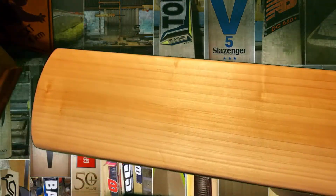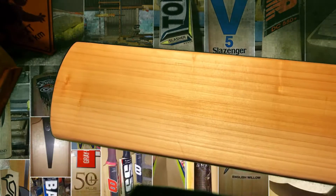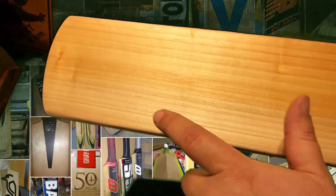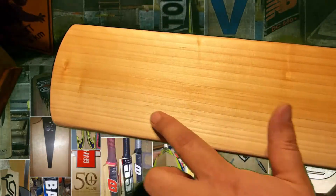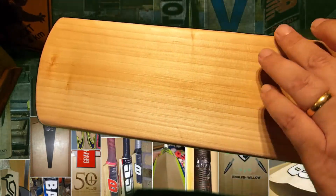Superior Grade II Willow. You can see there — more than half heartwood, a few blemishes. So this is Grade II, but nothing really substantial in the playing area, and a nice amount of grains through it.